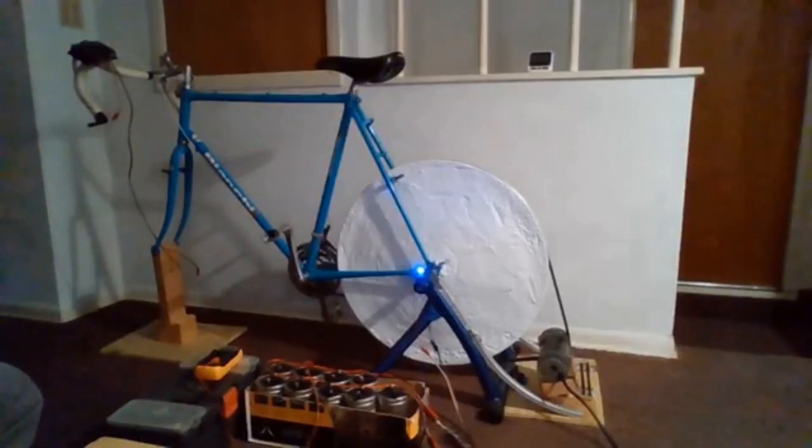That LED will keep on going longer than this video will go. I hope you like the video — thank you.